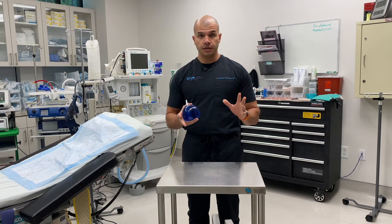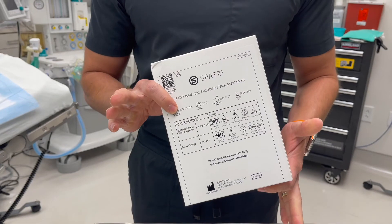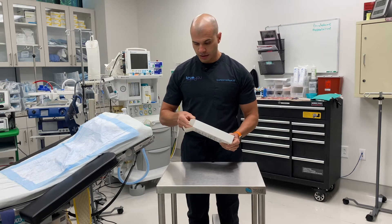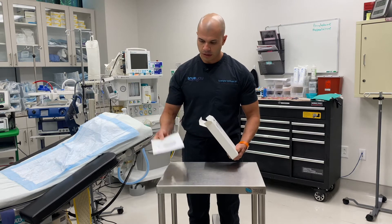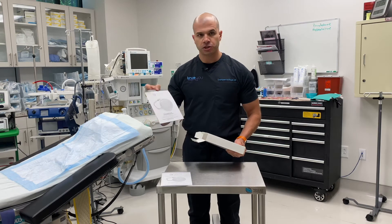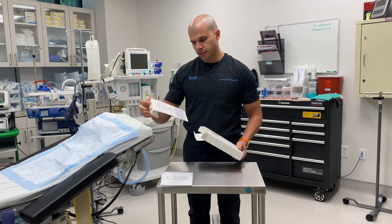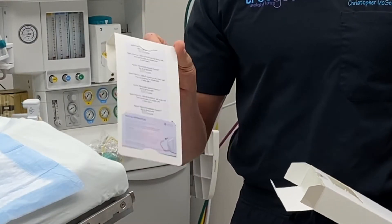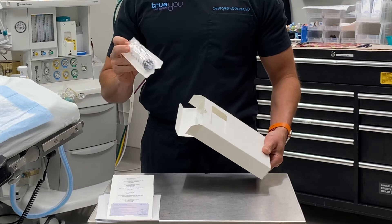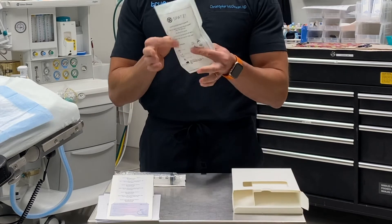Moving on to device setup, let's go ahead and open up a SPATS balloon box and see what's inside. The first thing is the physician instructions for use manual. Next is the patient information booklet we can send home with our patient. Additionally, this is the patient's ID card that will stay with them, indicating they have a SPATS balloon in their stomach. And then we see a 50 cc syringe, which is used for inflating the balloon.